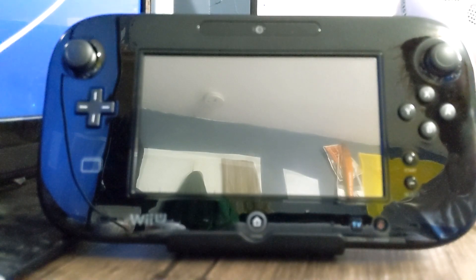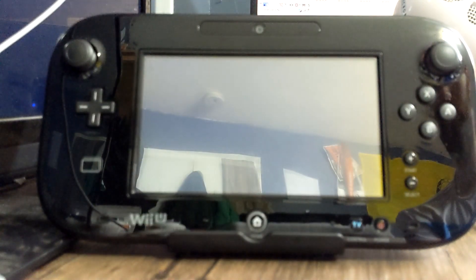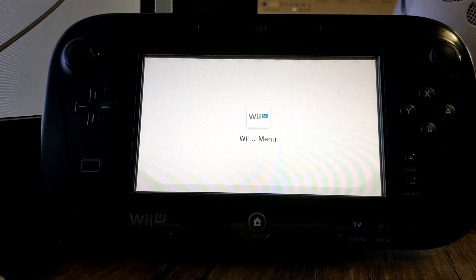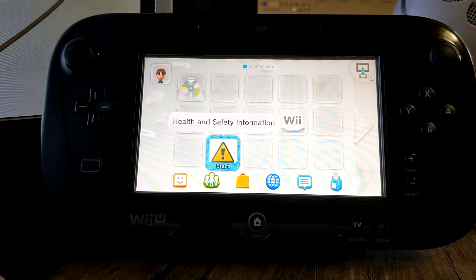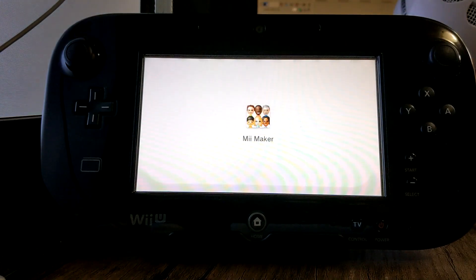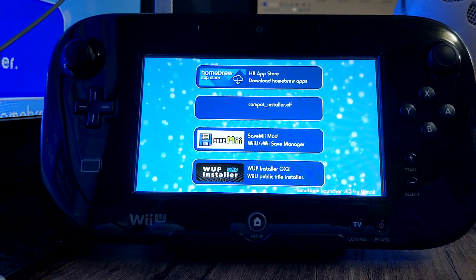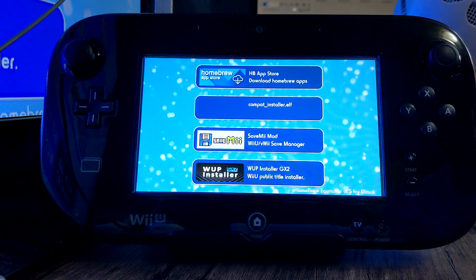So let's turn it on and see if it worked. And it looks like it just did what it normally does when you click health and safety. So let's double check and go into Mii Maker, which is the homebrew launcher. And if all went well, it'll take you to the homebrew channel. So just like that, you no longer have to go through health and safety and then to Mii Maker.